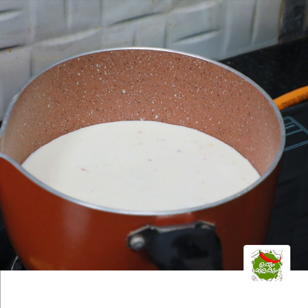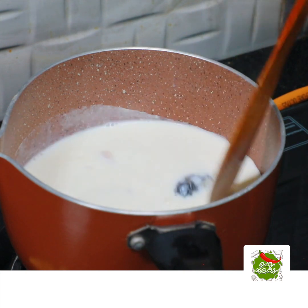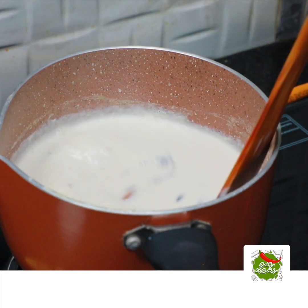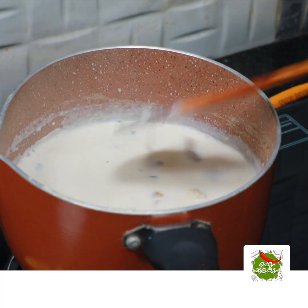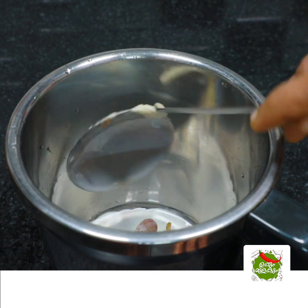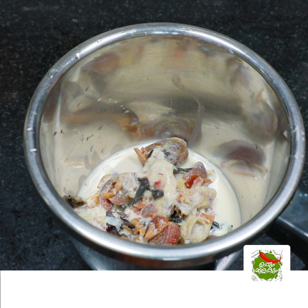Then we'll change the color and we will mix it. You have to mix it in with a little bit.